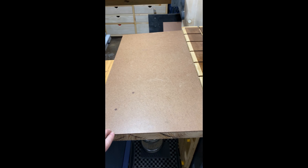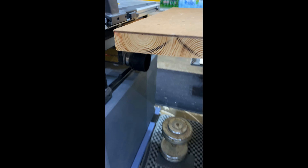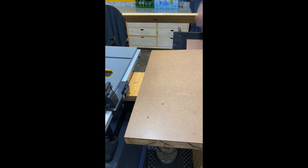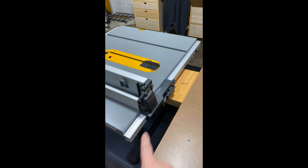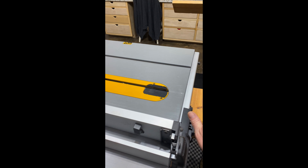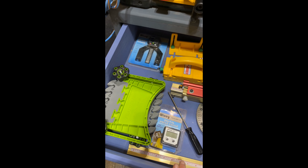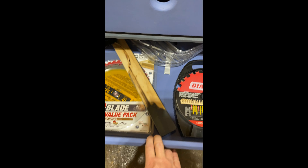I recently put this in because when I hooked my dust collector up under here, I couldn't push my table saw all the way back and there was a lip on the outfeed. So I built this to lift it up so I have better outfeed — it sits lower and as boards fall they ride up onto my table. I built this not too long ago. I've got my drawers here with all my table saw stuff and blades, and my blade cleaning supplies.